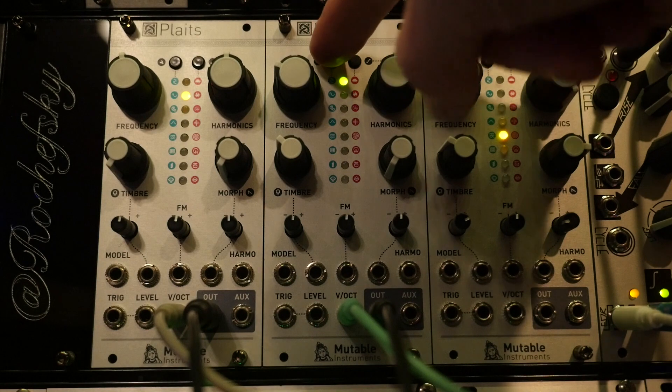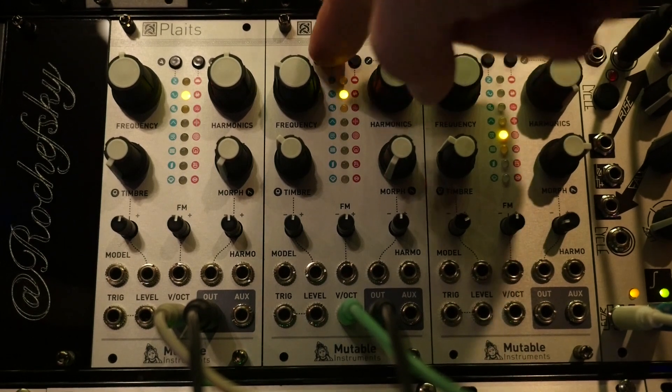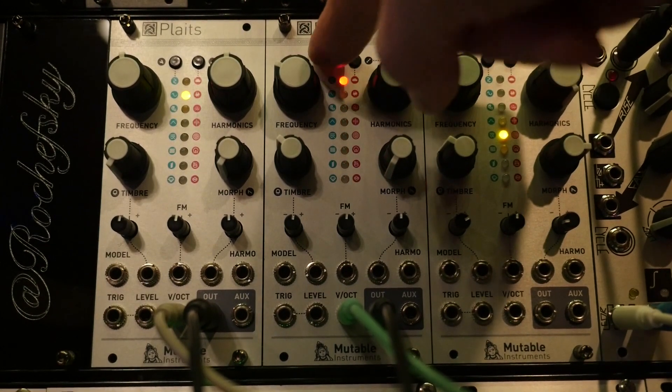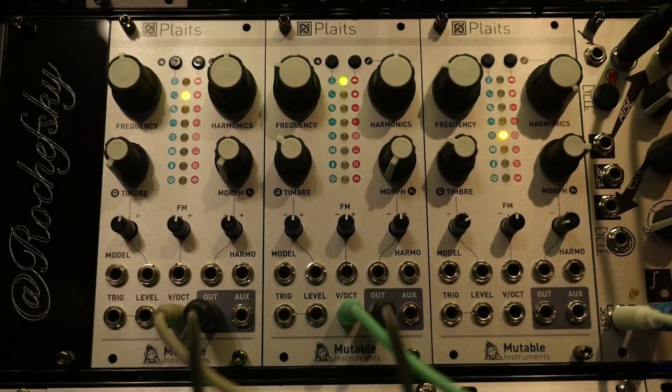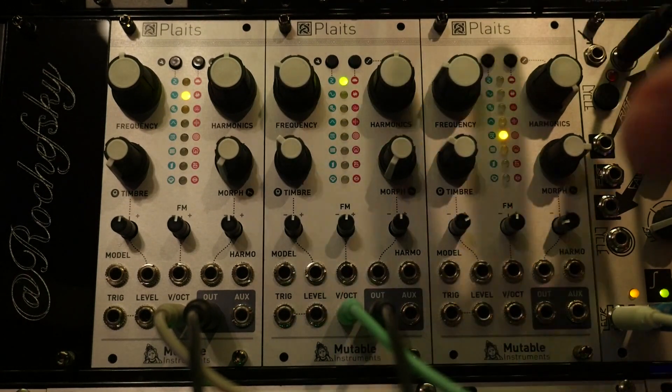The right button moves backwards — from green it takes you back through orange, then through red, then through green, and now we're back to where we were.